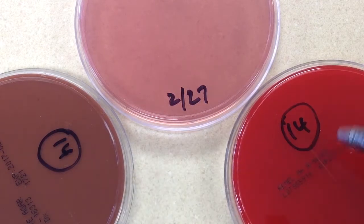We have chocolate, sheep blood, and MacConkey's plates. It's possible that a CNA would be set up in a laboratory — in my laboratory, I just use this particular setup.